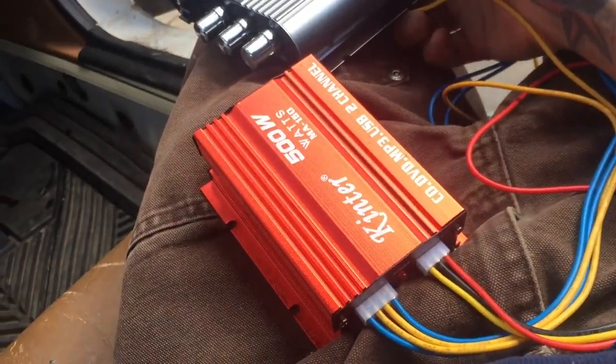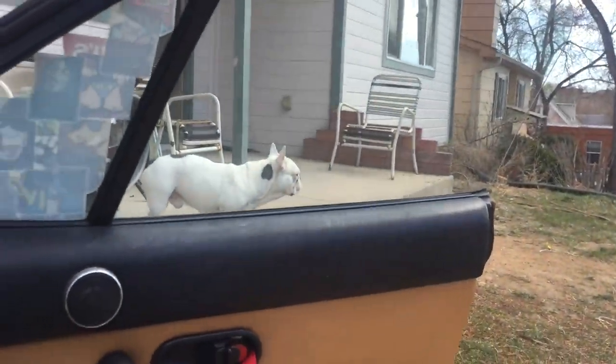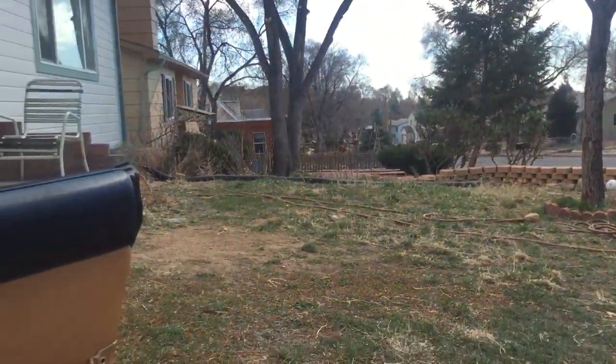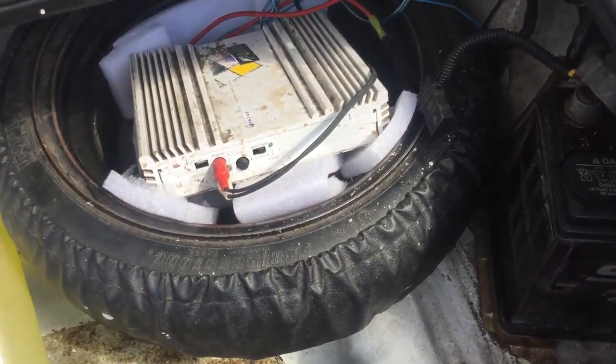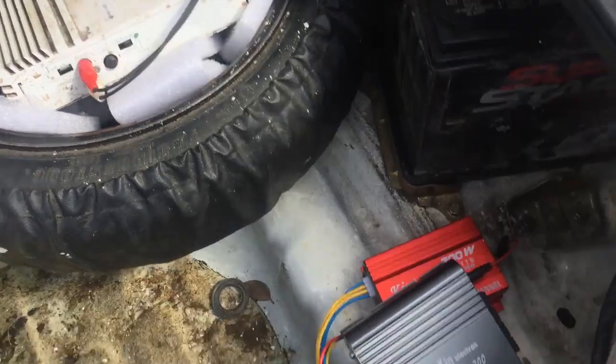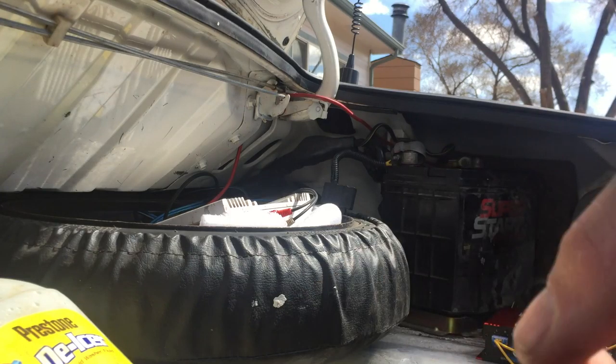All right, so here we are on a 40-degree day. I'm gonna test these guys out, see what we got. It's actually pretty nice for 40 degrees — Colorado craziness. So what we have here is an amplification update.